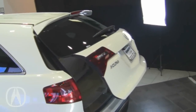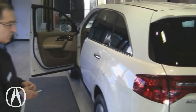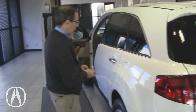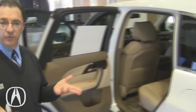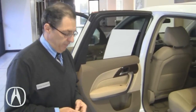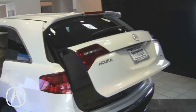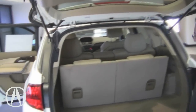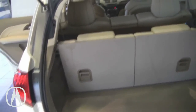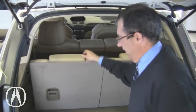That's the MDX on the outside. Now we'll review a few things inside the vehicle — in particular, how you put the seats down so you can maximize the cargo area. I'll open the gate again. Right now I have all the seats in the up position. Obviously, if you're going to use the third row, you will raise the headrest on both sides.